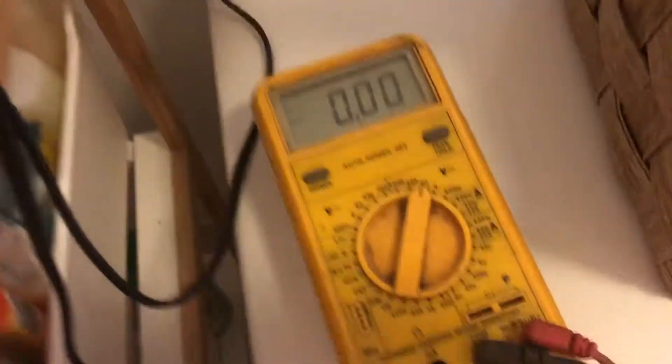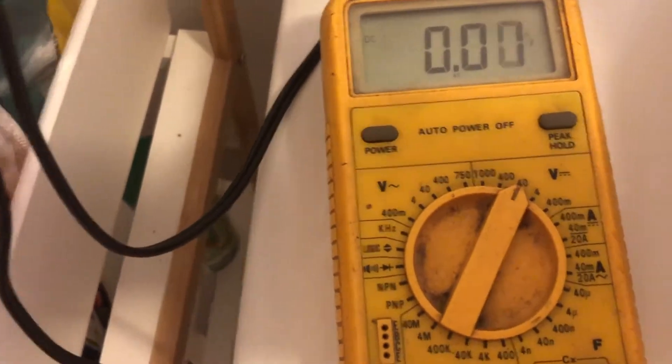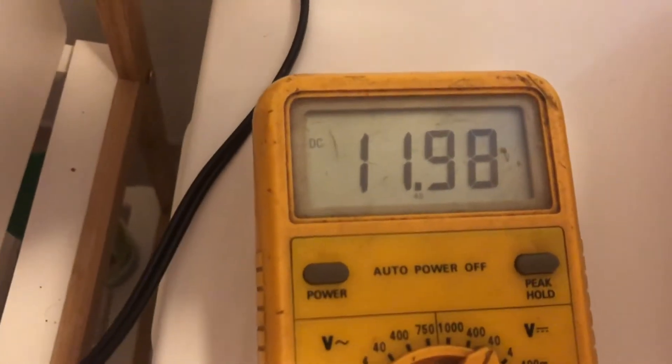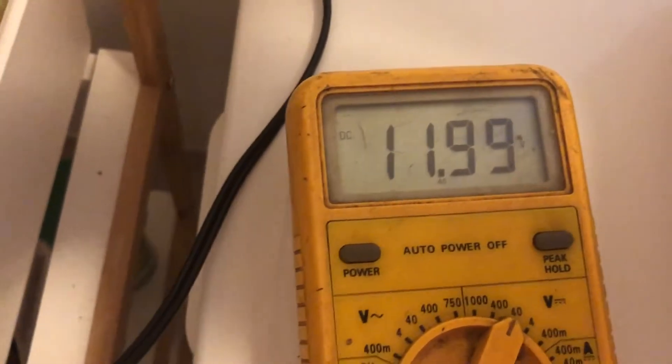First of all, I thought I'd actually test the voltage on this. I've got my multimeter here, it's set on DC, and I'm just going to test the voltage that's actually currently sitting in the battery. Come across here, you've got the leads on.